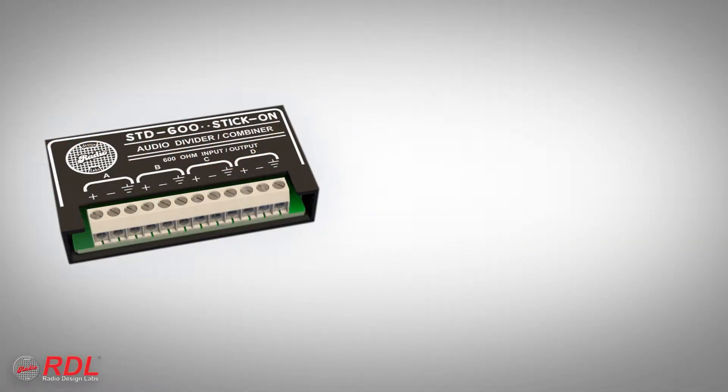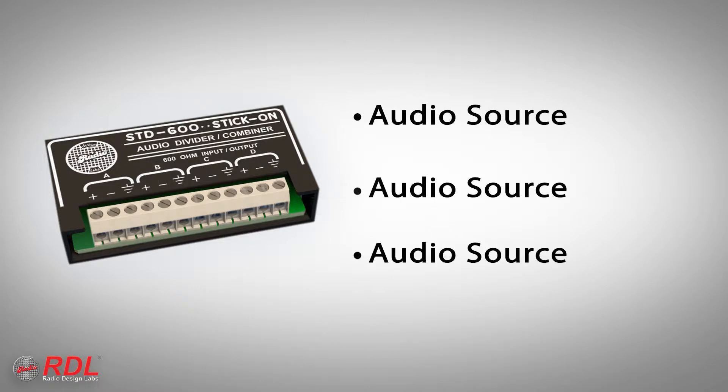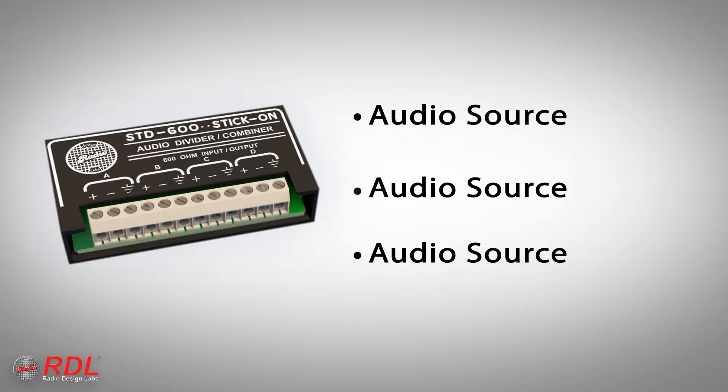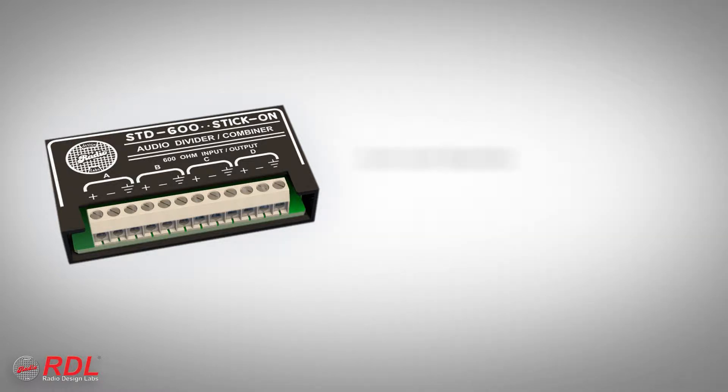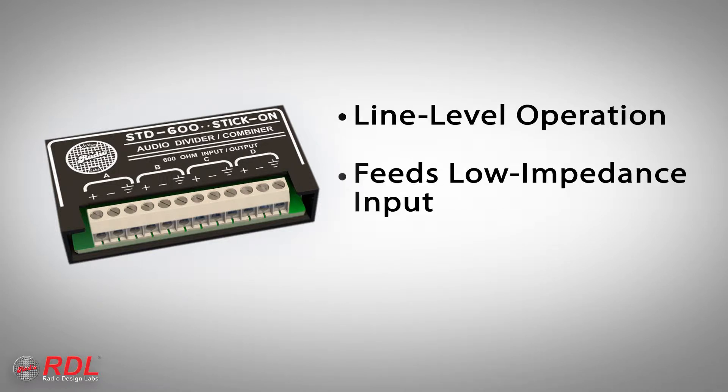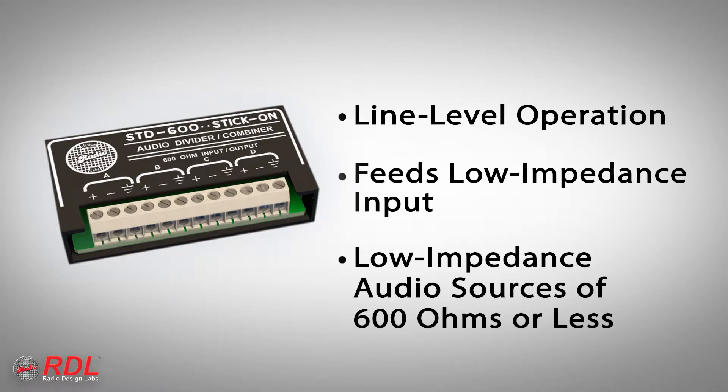The STD600 is a versatile, cost-effective module that can combine multiple isolated audio sources into one, or it can divide or split one source into multiple audio feeds. The STD600 operates with line-level audio signals that feed low impedance, 600 ohm nominal audio inputs. The module is fed from low impedance sources of 600 ohms or less.